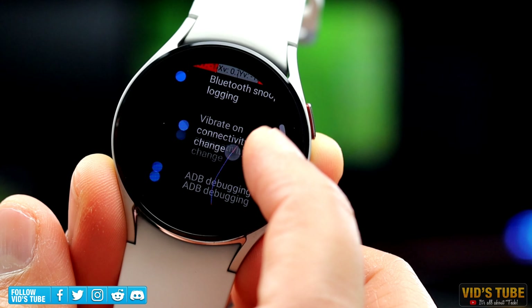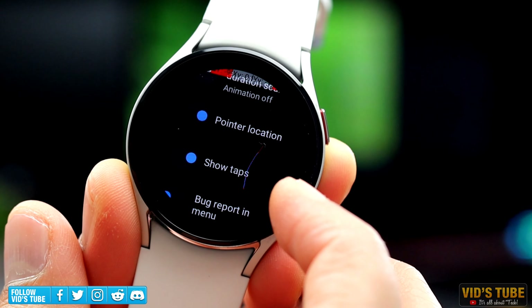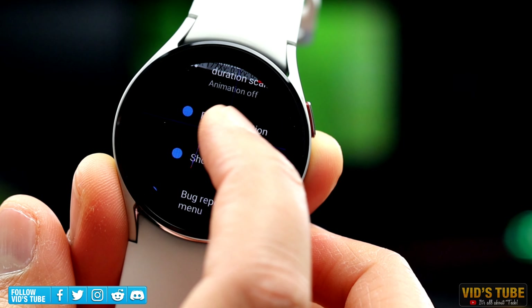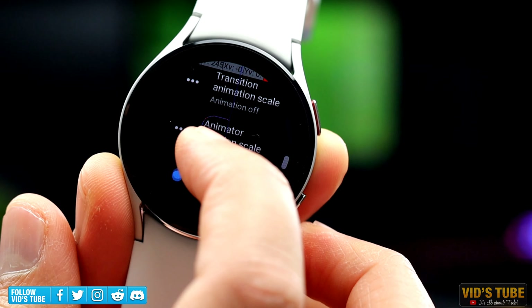The Show Tap tool will show all the taps on the display. This can actually be helpful while the developer screen records the display for tutorials, as during a screen recording with this option turned on, all the taps will be displayed precisely.